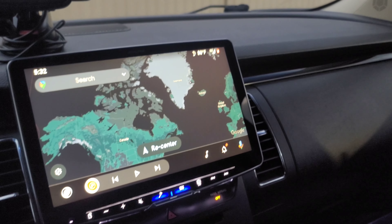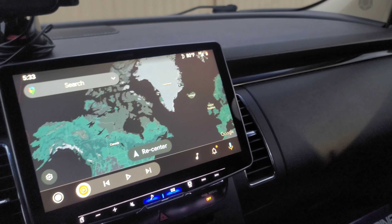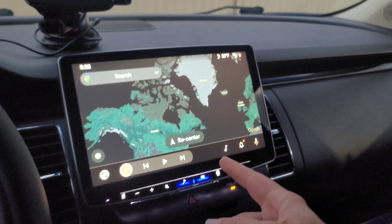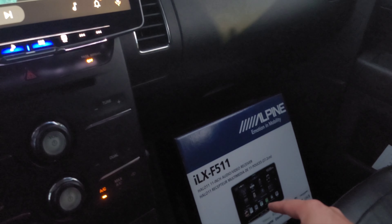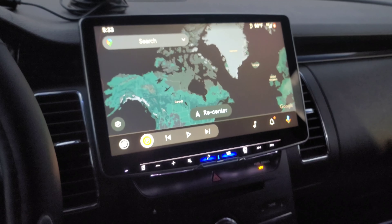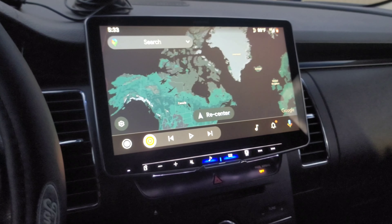The cost of my install was just a little over $2,000. Now that's not going to be the same as your install. Mine was so expensive mostly because of the ILX-F511, which I believe is $1,500. Your cost will vary based on the head unit you want — you can get a cheaper one off Amazon for like $100, as long as it's a 7 or 9 inch screen. You'll need a dash kit — I'll throw that link in the description below.